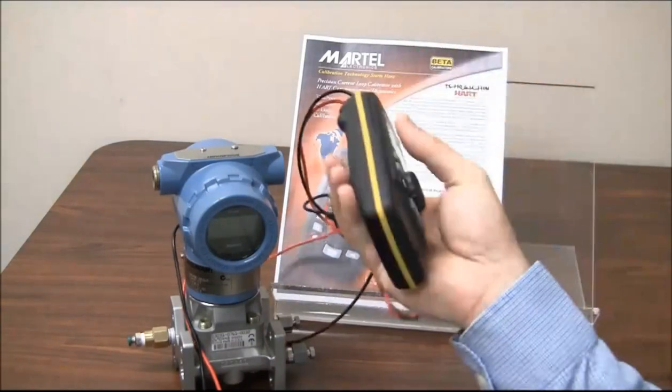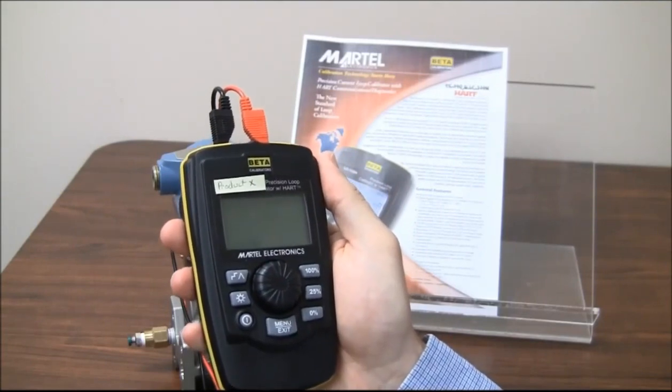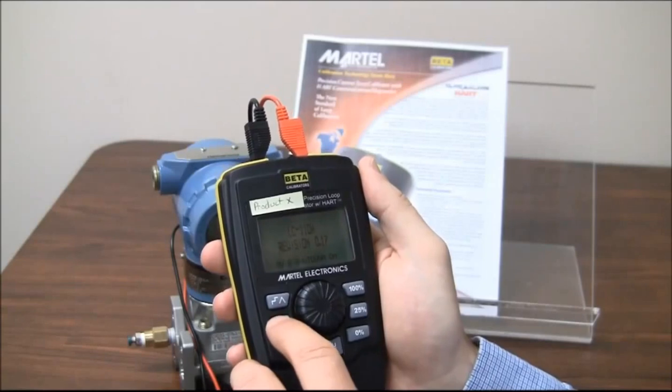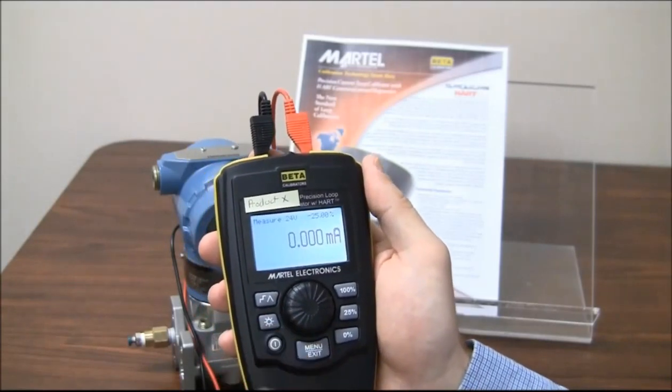I have in my hands what we're going to call Product X today. Product X is a small calibrator with a full graphics display. I'm going to power it up and turn the backlight on.